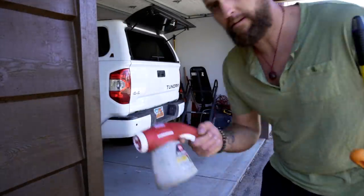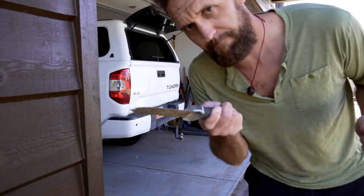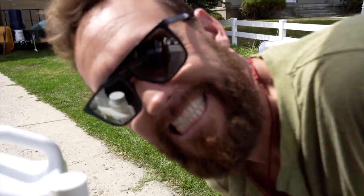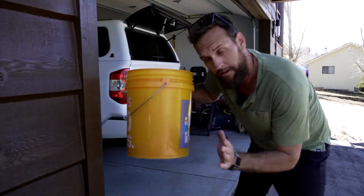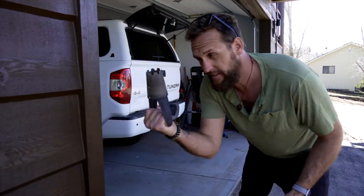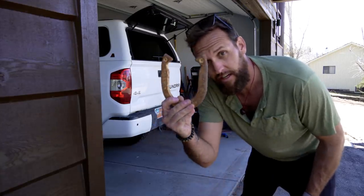I'm bringing a couple other tools with us today. Gotta have that for a lawn bomb. You never know what you might come into contact with and need to stab the soil. The Groundskeeper's coming too — a couple other things because I don't know what I'm going to encounter. I'm bringing a bucket, just in case I want to do a drench on something. And then the last thing that's important is this, for good luck.